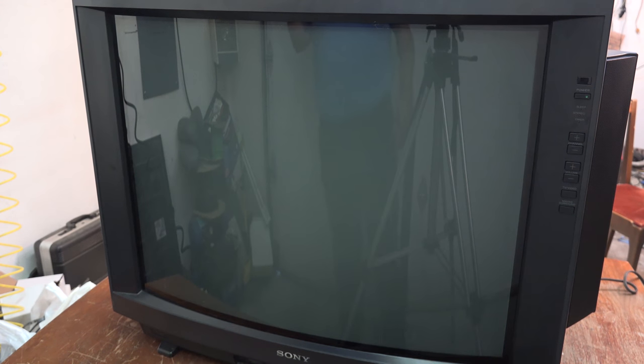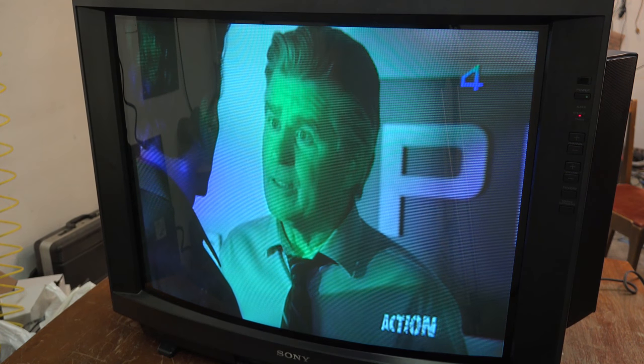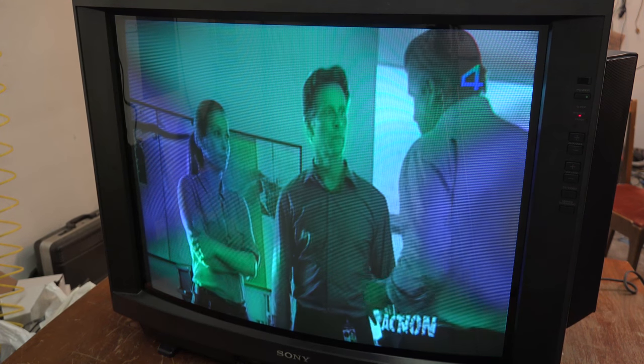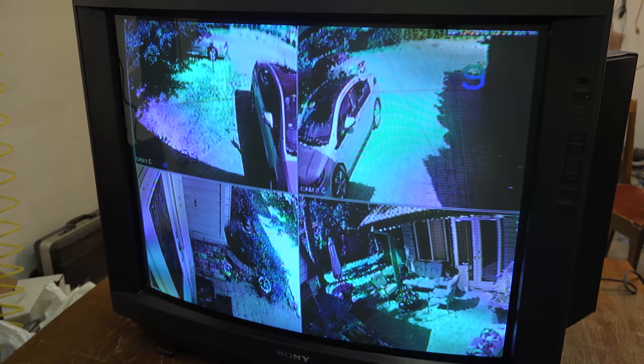I've got this nice 32-inch Sony Trinitron here. Let's observe the symptom. You notice we've got blotches all over the screen. Note that the channel indicator at the top of the screen, that normally should be green, but it's not. The color is horrendous on this set. I'm going to show you how to fix this problem.